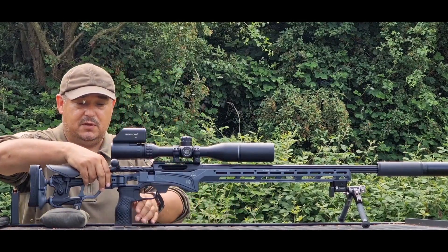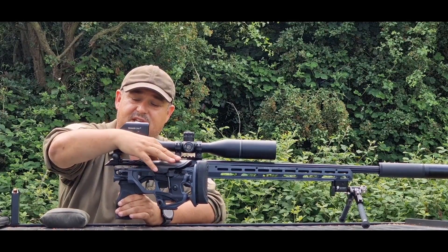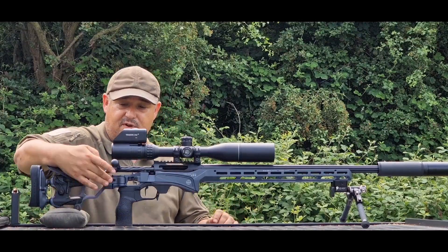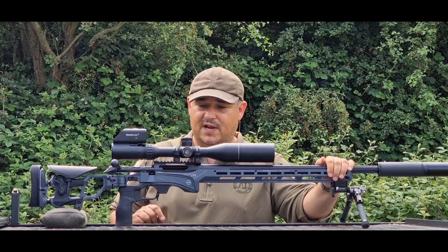Moving forward you've actually got the folding portion of the stock, which is here. Pop that out, goes all the way around, and locks into position onto a detent. Throughout the rifle you've got QDs — there's a QD here at the rear, one on this side, and you can obviously mount a QD cup on the fore end as well.